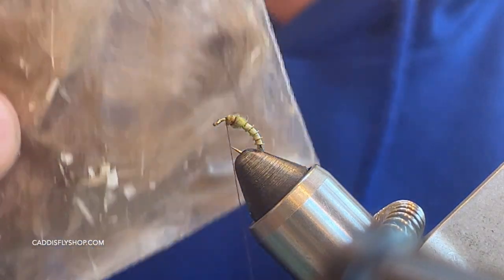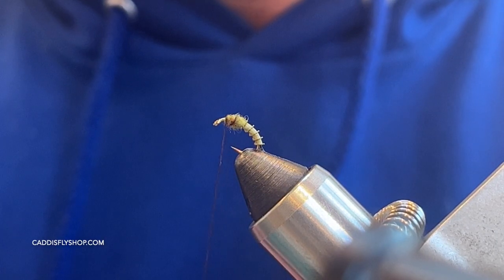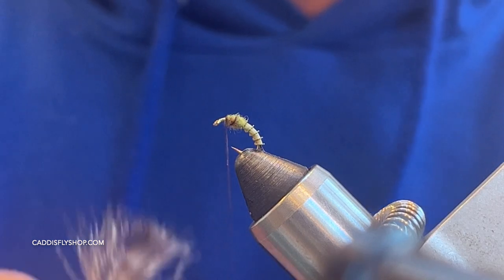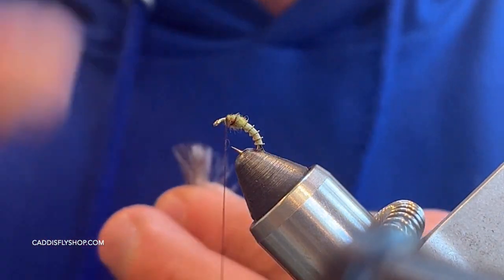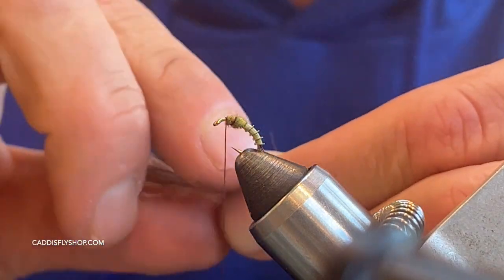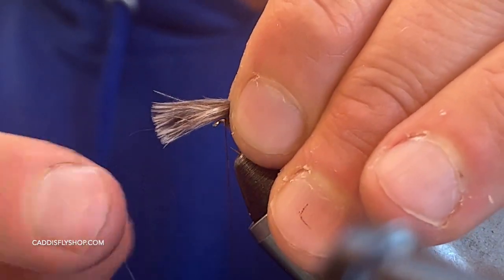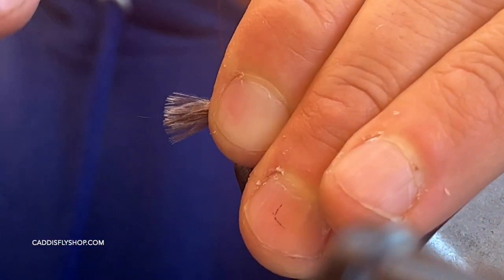Next we're taking a couple of CDC feathers — I'm using the natural color, but you can get white or any color you want; this stuff comes in all different shades. We're taking two feathers, lining up the tips — if they're a little different color, like this one's a little darker, I like that; it gives it a little contrast. I'll lick my fingers to work this out a little easier. You can thin this wing out. I like mine to float really deep in the water column so you're watching for strikes. We're going to measure this out about a hook's length in front of the eye, so it's going to be pretty short.